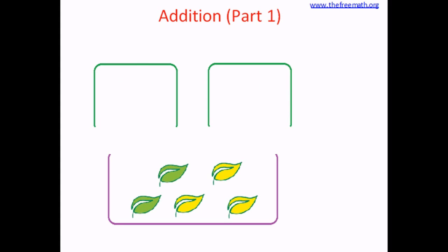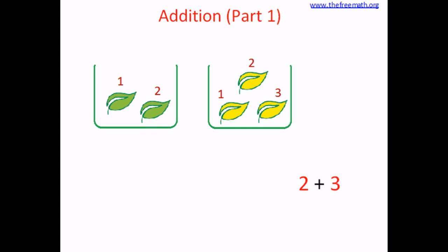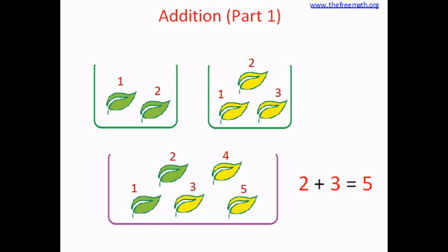How many leaves are there in the big bin? Let's count. One, two, three, four, five. There are five leaves in the big bin. So we put the leaves together — that means we added the leaves. We did addition. Let's write down this addition: two plus three equals five. This is how we write addition.